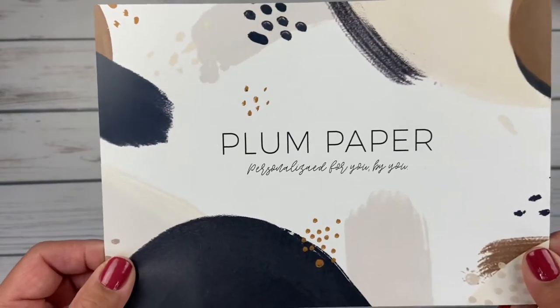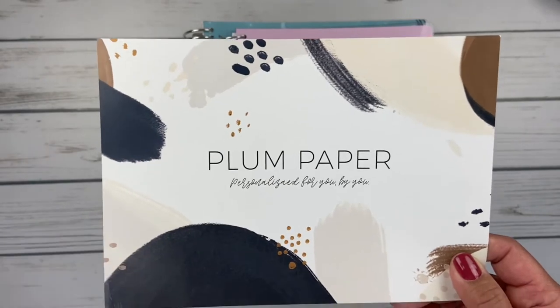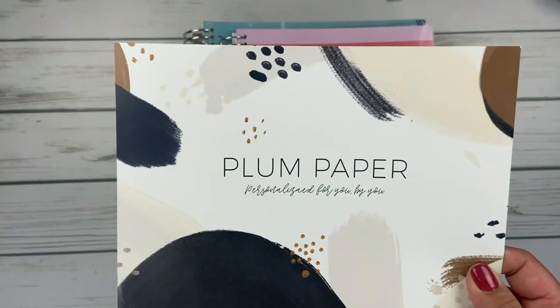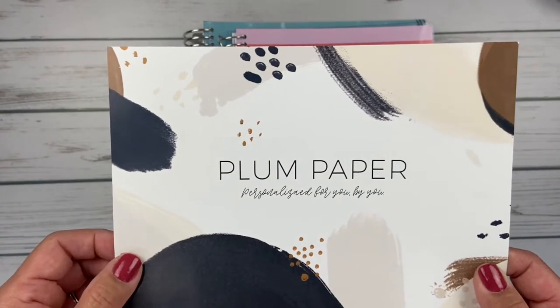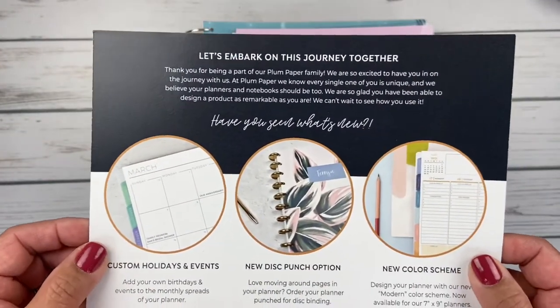The Plum Paper postcard that comes in all of your orders has dramatically changed. They have a whole new design and color scheme. This was the one that was in my orders over the summer and early fall, and now it's got a totally different look. It still has their tagline, 'personalized for you by you.' I really like this new look — it kind of goes along with the new customizations and features that they're offering.